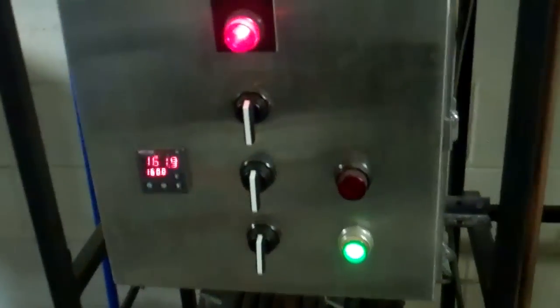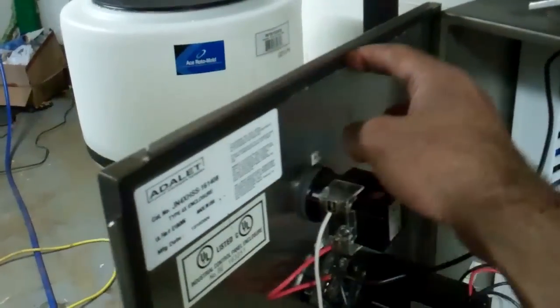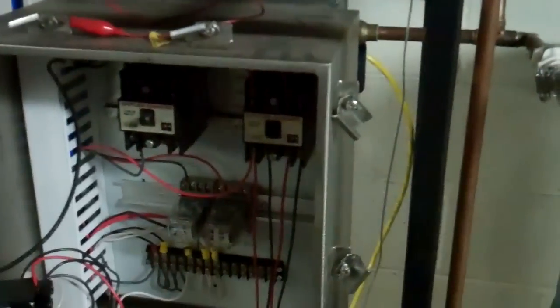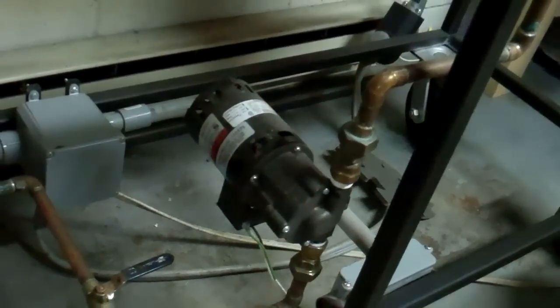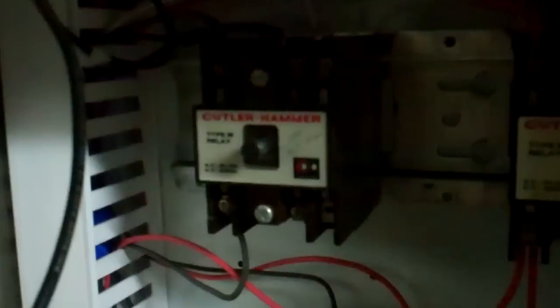That's the external part of the control panel. Opening it up, it has a watertight gasket on the perimeter of the door, so just in case I would spill something all the electronics are going to be kept dry. Any wire coming in is sealed inside PVC conduit so there's no chance of anything getting wet. This is the inside of the control panel — you can see the back of the switches and the temperature controller.